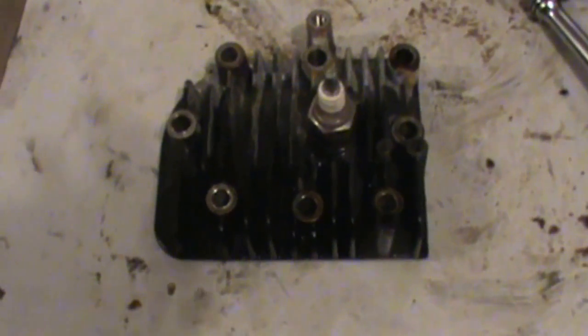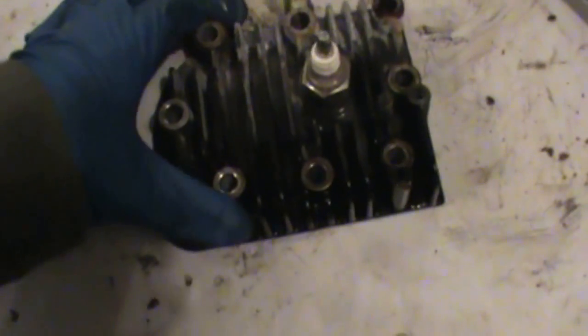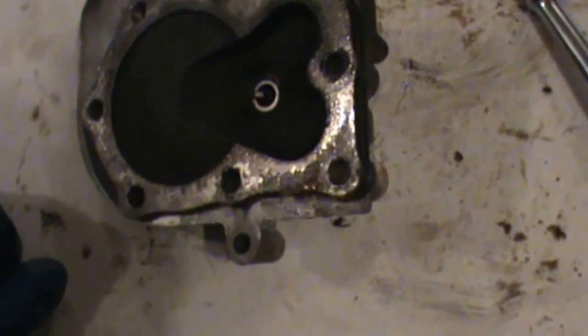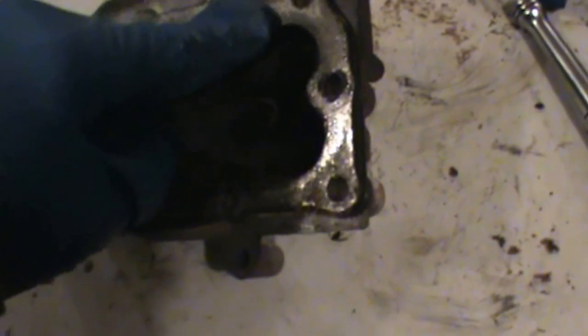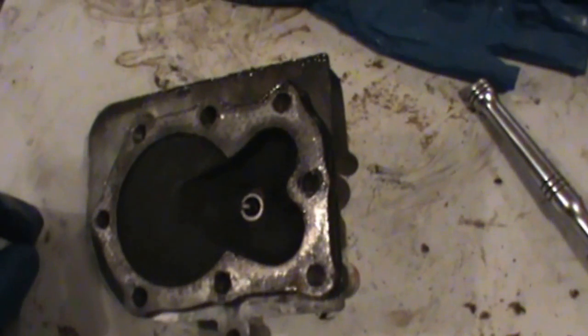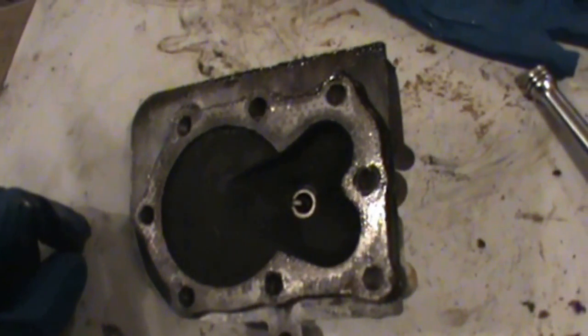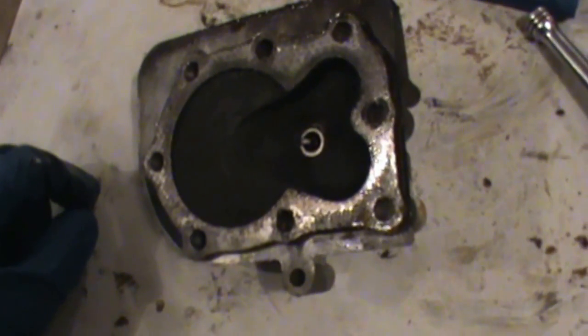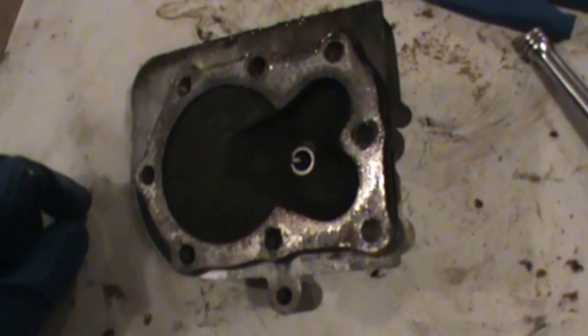We've got the head off - I moved it out to where I have some light so you can see it better. We'll flip it over and inspect it. You can see it has a pretty thick carbon build up inside, and this gasket going around here is the head gasket. I was looking for a break somewhere in this gasket. As you can see, the gasket looks to have held up pretty well - so that's bad news. Most likely we have scoring on the piston, so we're going to go back and inspect it. The head gasket looks intact and there's just a lot of oil getting up in here.